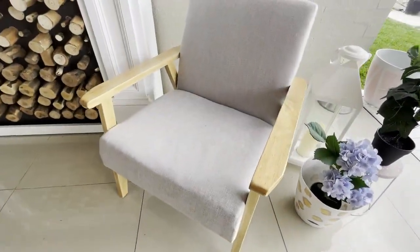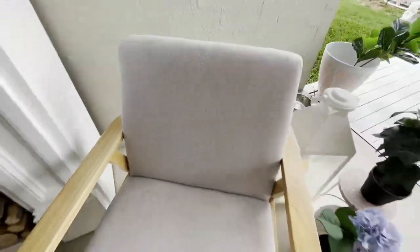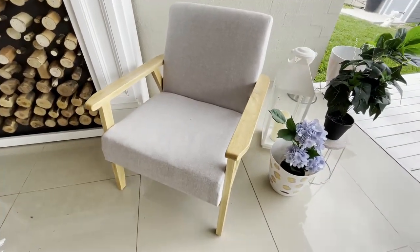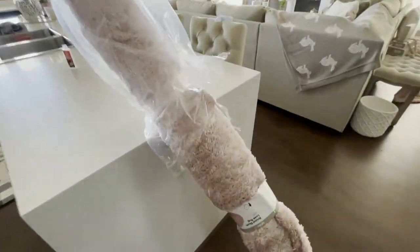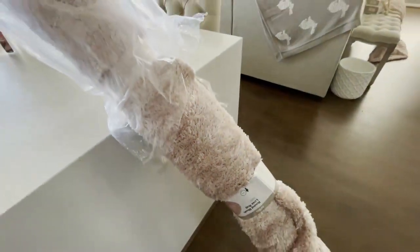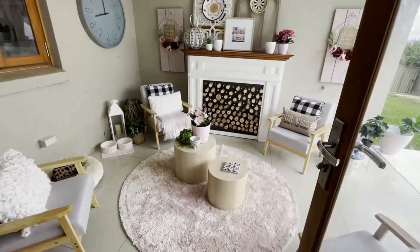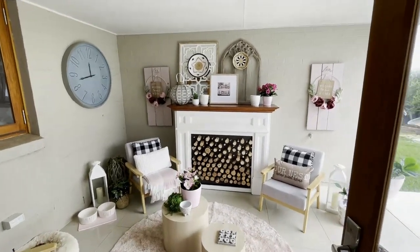Now was the fun part — putting it all together. I picked up four of these beautiful occasional chairs from Kmart. They are such good quality and I knew they'd go perfect in my outdoor area. Also from Kmart I picked up this beautiful blush pink round rug. And here is my brand new outdoor entertainment area — I'm so happy with how it came out.